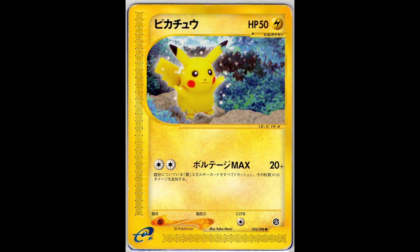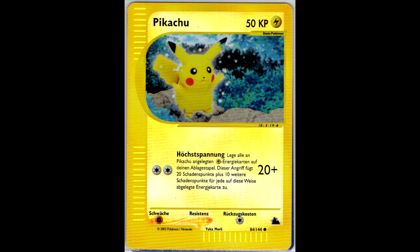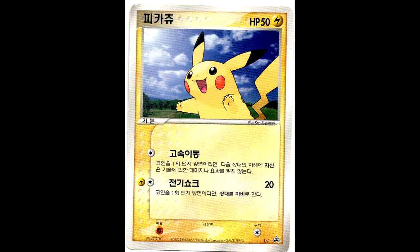Next we have the Unlimited Edition Japanese Sky Ridge set. Unlimited Edition Japanese cards are overall pretty hard to find - I still have to find the one for the Expedition set, which was actually a promo. I'm glad I was able to find this one. And also the Reverse Holo in German, that was one I was still missing.